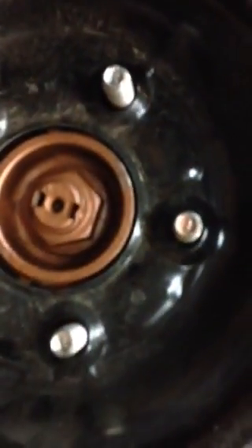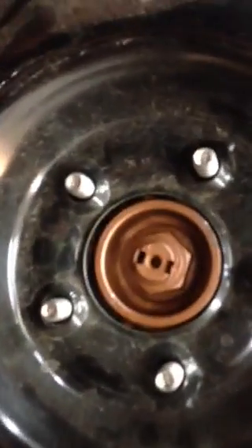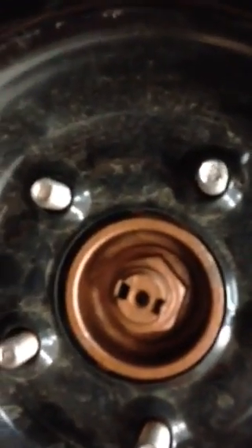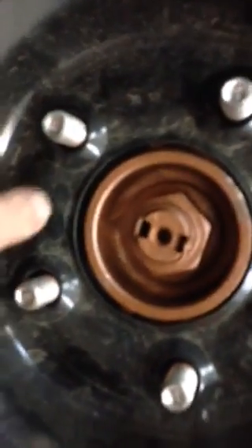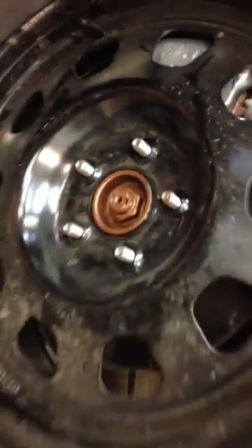When you have to put the bolts on, you have to eye it to center it. There's space in between the hub very clearly. That's what we call a lug-centric rim. So let's take that off now.